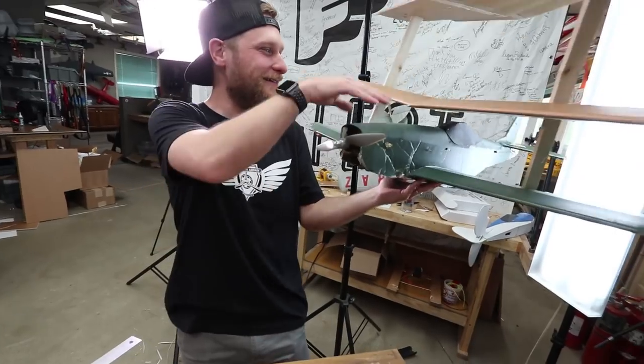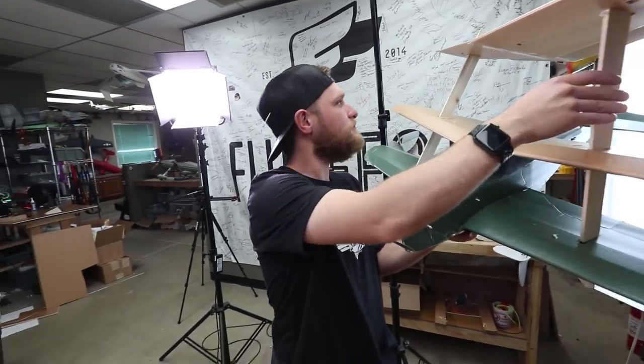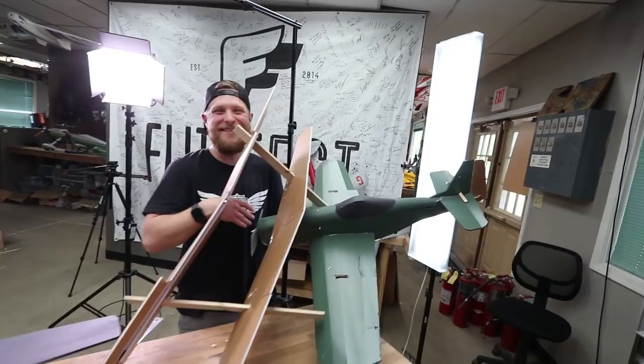Dude, it's wing warping — just like the Wright brothers. I'm confident this is going to be your best flight to date. Thank you, buddy. Back to building.